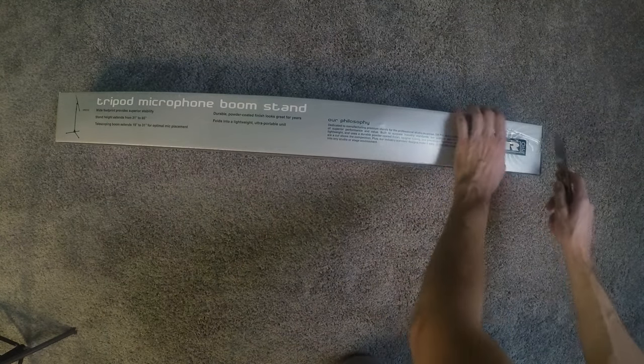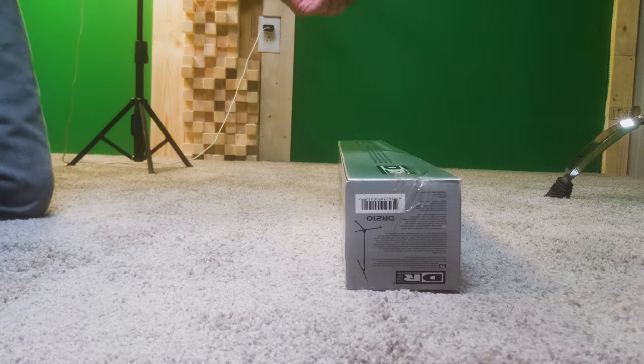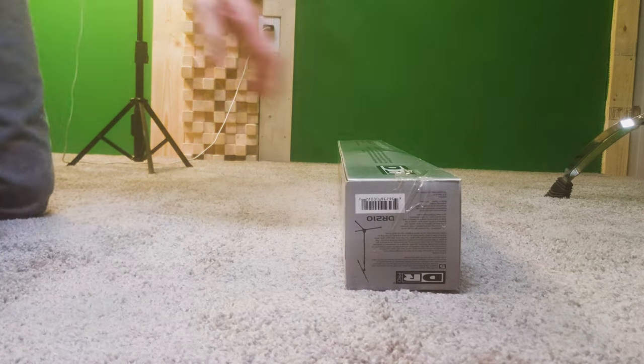There's some tape on it, so I'm going to open that tape with a knife. The knife has a train on it — it's pretty cool looking.